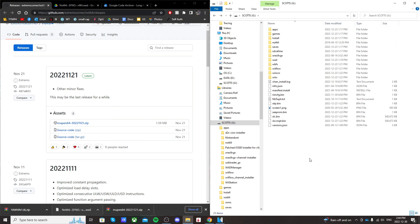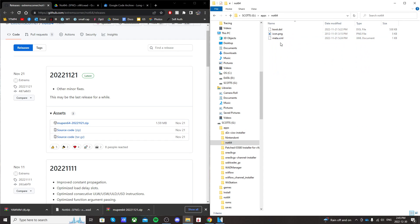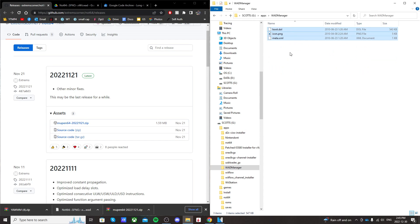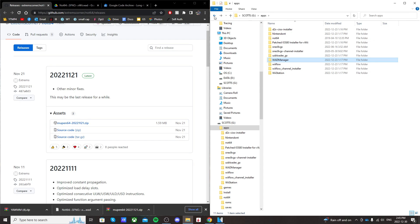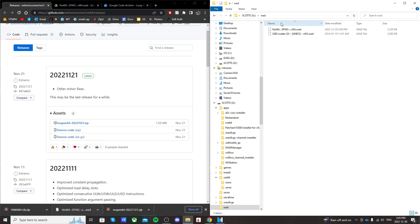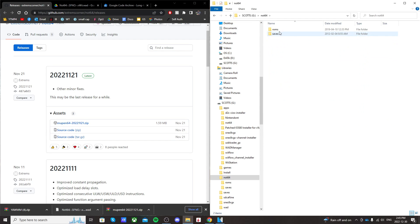That's it for the SD card. When you're done it should look like this. Go into your apps — you should see Not64 with its three files, and you should see WAD manager in your apps folder with its files. On the root, you should have your WAD folder with the Not64 WAD inside, and then you should see the Not64 folder with your ROMs and saves.